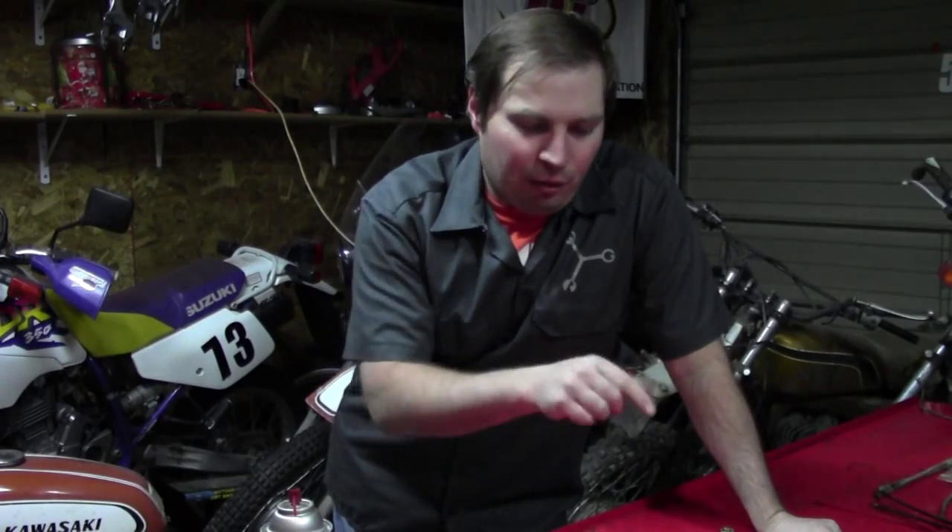That's all I'm going to cover on how this carburetor operates. Now I'm going to get to disassembling it, cleaning it up, and verifying the specifications per the service manual. Then we'll be ready to start installing the engine into the frame and try to start this thing.